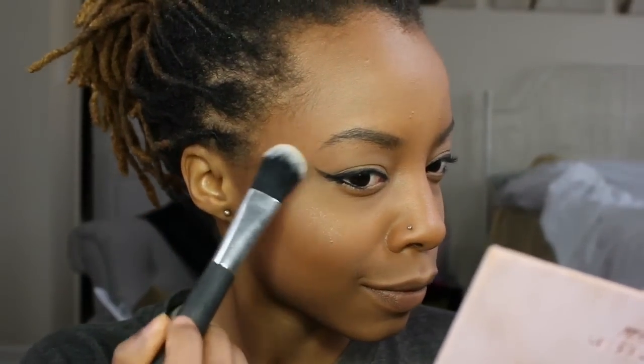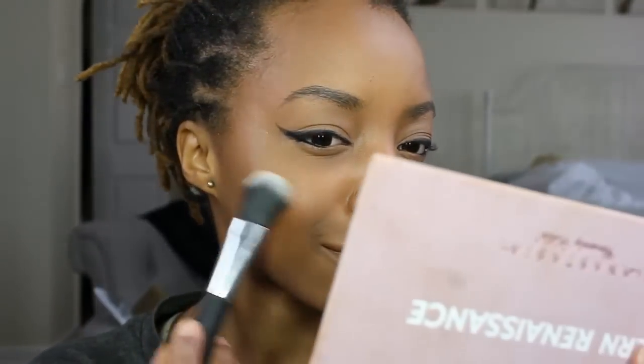I then go in with my highlighter. I couldn't find a drugstore highlighter, but I did end up using one of the eyeshadow shades from a Maybelline eyeshadow palette. I'll put the details in the description box.